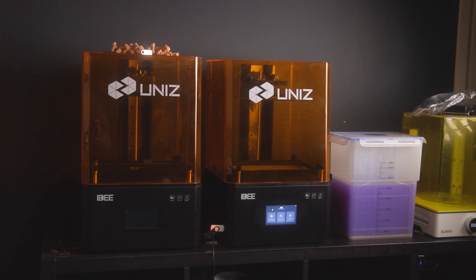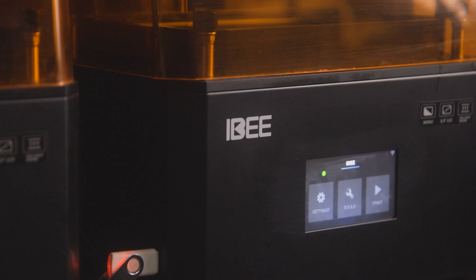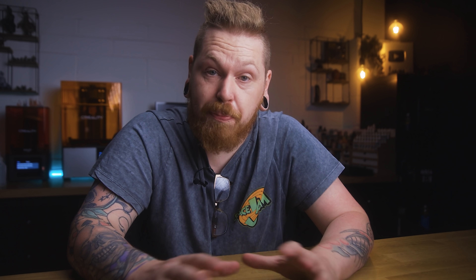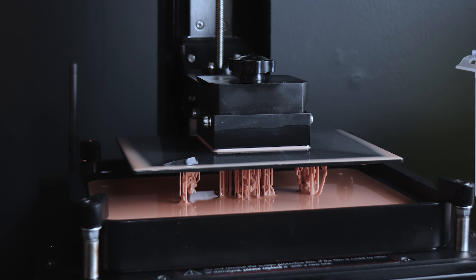So can we put hobby shops out of business with our home printers? Let's find out. Once I've got all the settings dialed in and it's a fair test, the printers I'm going to be using are the Unis IB and the Creality Harlot Sky. These are two of the best printers that I own at the moment. They are 4K printers but they're larger size so you're going to be printing at around 2K resolution. But the light distribution on these printers does give you very good prints and all the prints I've seen on these I've been absolutely blown away with.